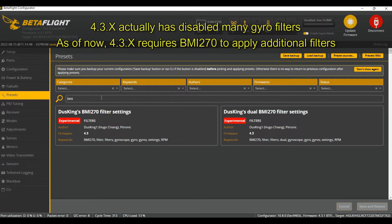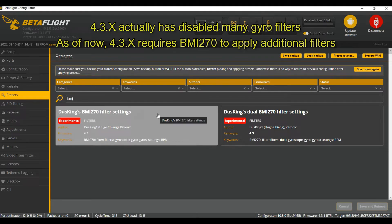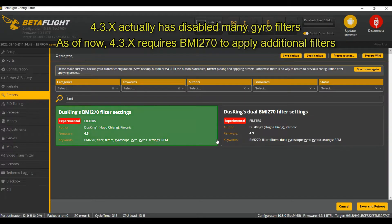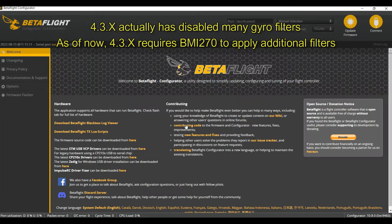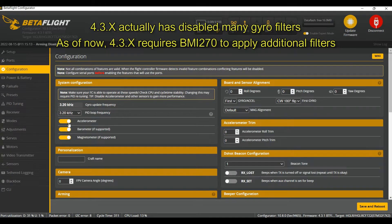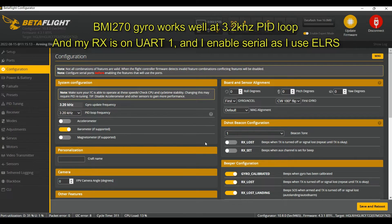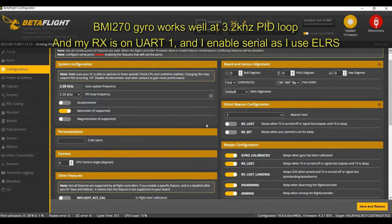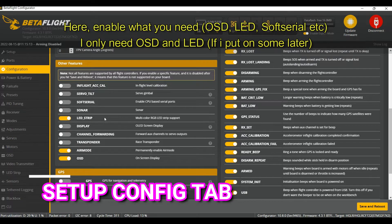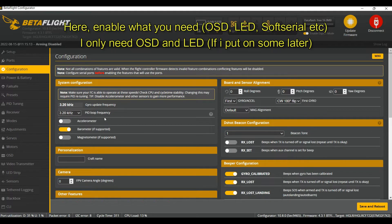4.3 is unique because it has presets. I'm using the BMI270 preset because HLRC has BMI270. If you have MPU6000 or ICM20689, you don't need to do this. But for BMI270, you have to do it for 4.3 only. It adds a few filters and sets the PID loop at 3.2 kHz, which is how the BMI270 works best. I also need OSD config and LED enabled. Hit save.